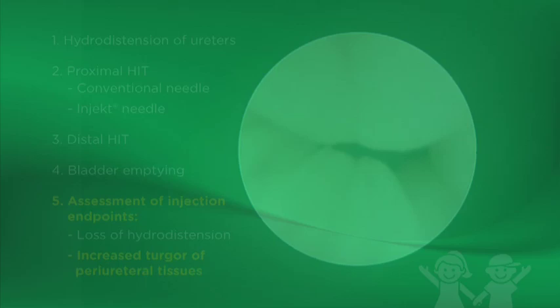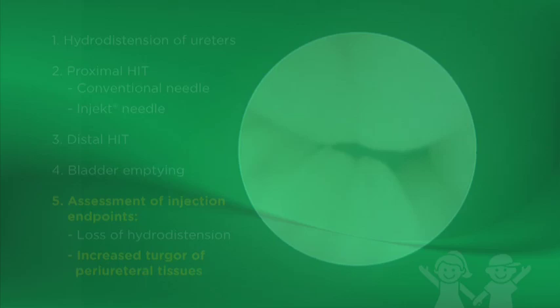In our long-term experience with the double-hit method, both radiographic and clinical success at one-year follow-up was 93%. Importantly, 95% of patients avoided open surgery during a four-year follow-up.